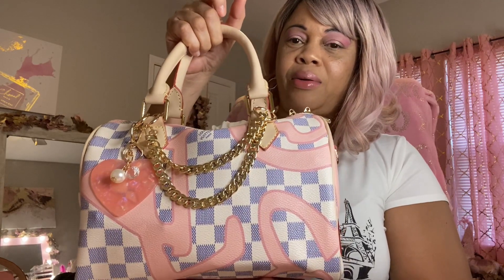Today I'm going to bring you a What's in My Bag. I am collaborating with Miss Cherry Baby on this bag. My bag's a little different from hers, but we're still doing a collab together on the bag.